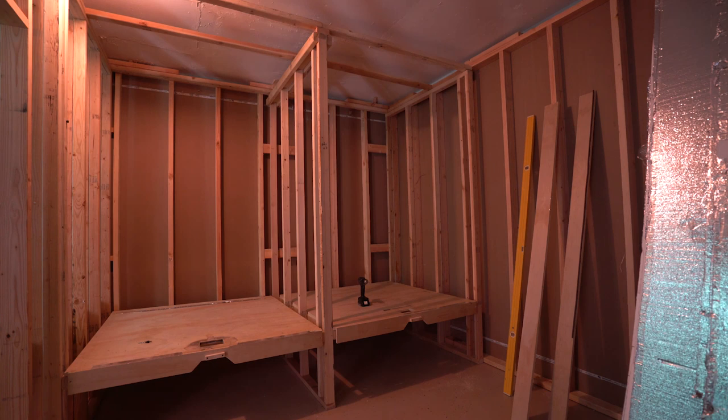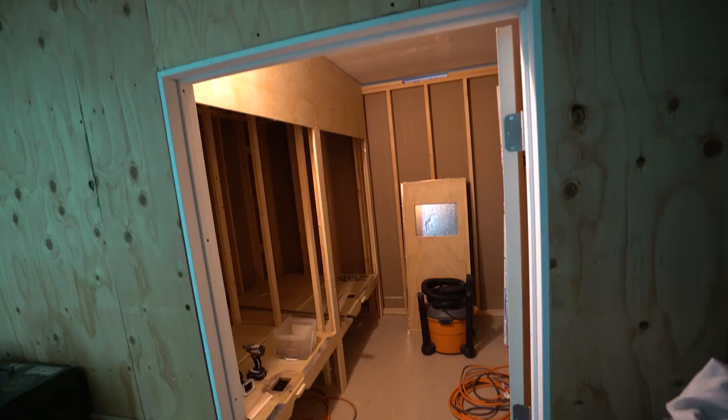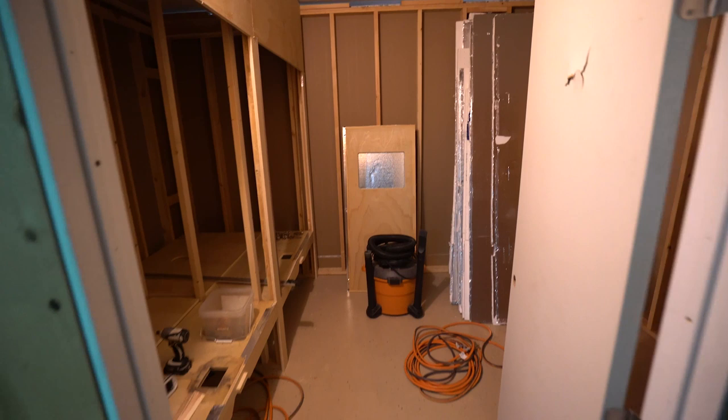Welcome back to VaderVision. We are back for another quick update for all the progress that we had going on over the last week.